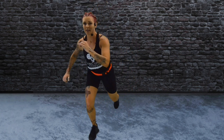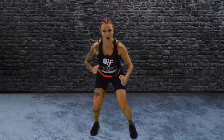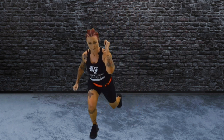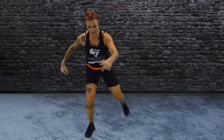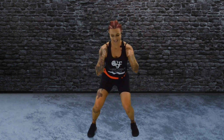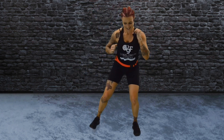Rise yourself up. We're going to come into a squat to lunge. Can you stay low? Drive. Use your arms. In the squat, land in your heels. Back heel is off the ground in your lunge. Keep your chest up nice and high. Low. Halfway there. Feeling it? Couple more.